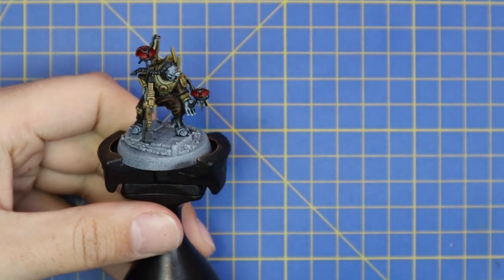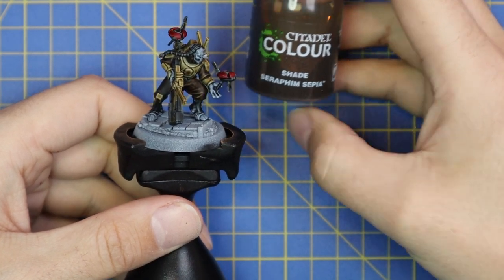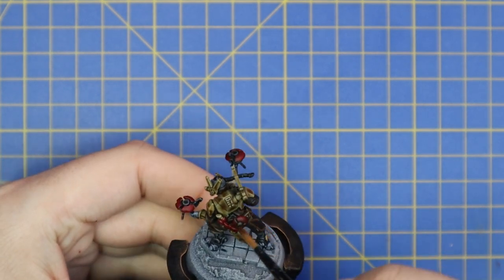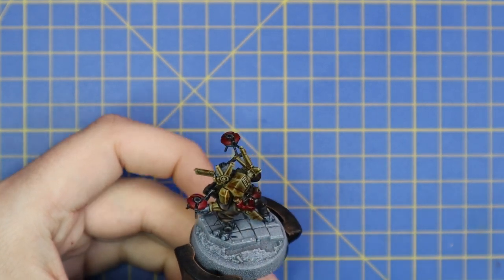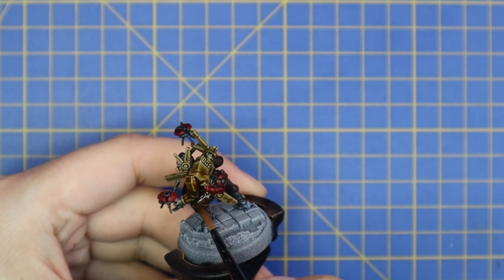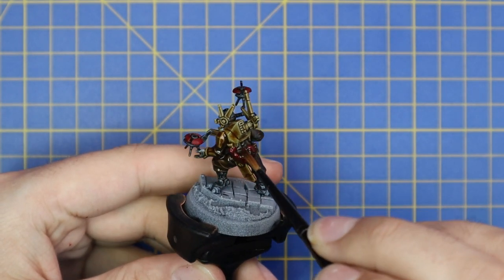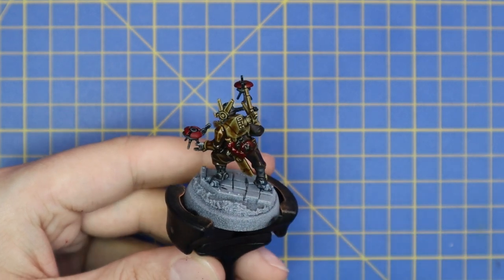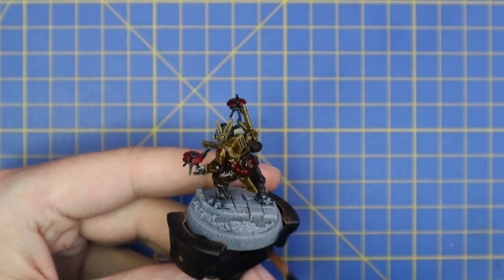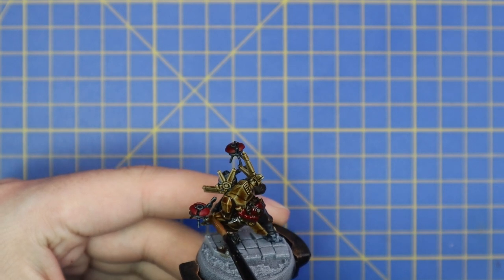So there's all the red parts done, and now it's time for the Seraphim Sepia stage. We'll apply Seraphim Sepia all over the model just to shade everything down and pull all the different tones together, meaning that when we move back to the layering stage all the shadows will match each other. The bright colours will then get built up from there, and it acts as a really nice smooth natural tone across the entire miniature. Once you've applied the shade, just sit back and wait for it to dry.